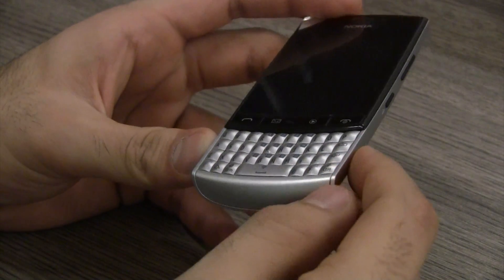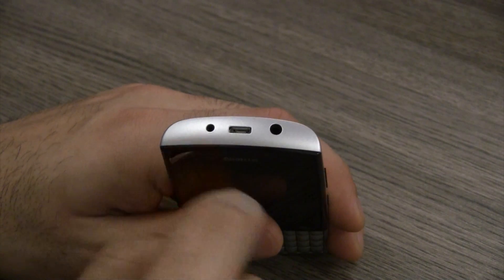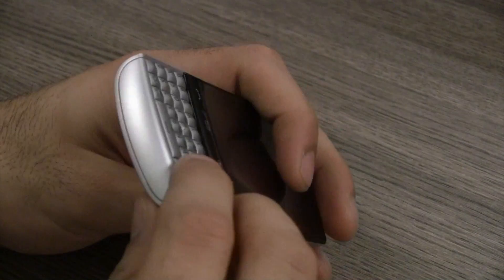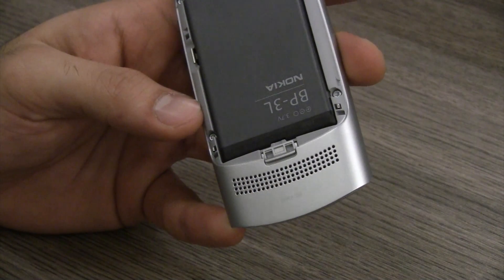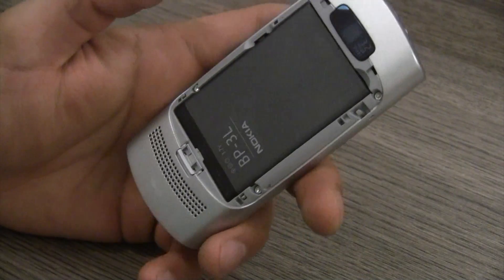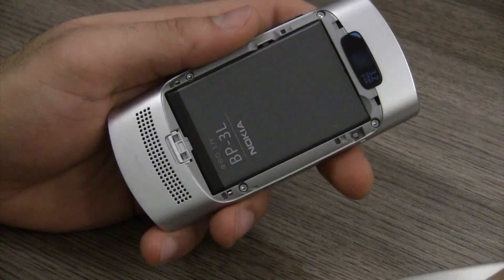On the bottom is nothing — I would have expected the microphone to be there but it's not. On the right you have the lock and unlock button and the volume rockers above it. On the top you have the 3.5 millimeter headphone jack along with the micro USB data syncing port, which can also be used to charge the device, plus the standard Nokia charging pinhole. On the left is what appears to be a lanyard connection point. On the back there's a 3.2 megapixel camera, a metal door covering the back panel, and the speakerphone — the back of the device is essentially metal.